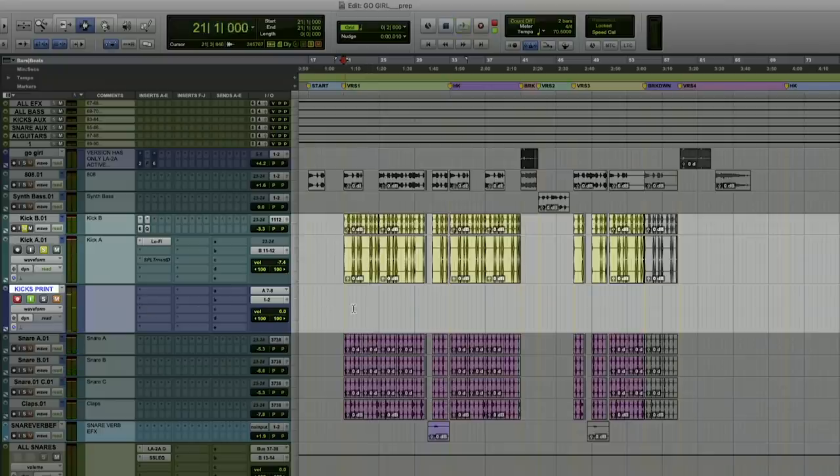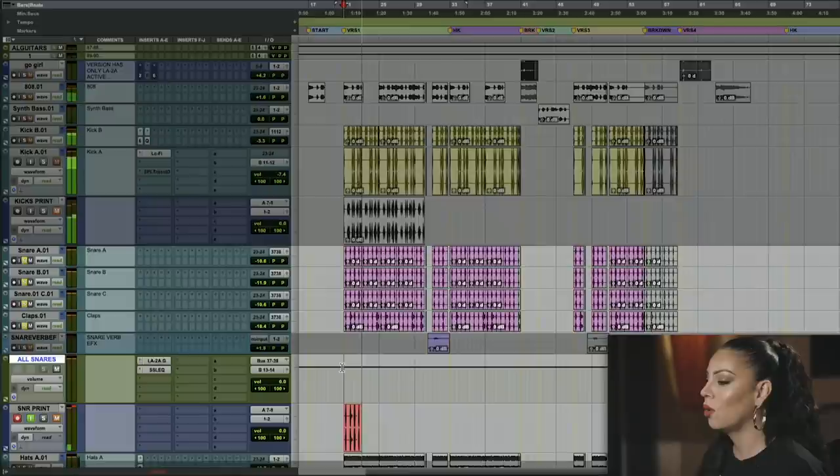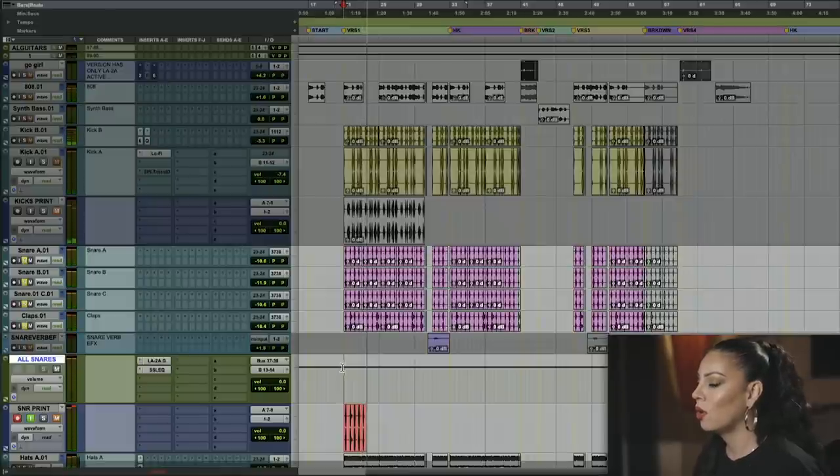Once I have my levels, I'll just print back, and then I'm going to do the same with the snares, so I can get that in.